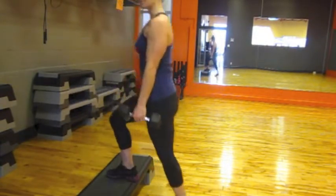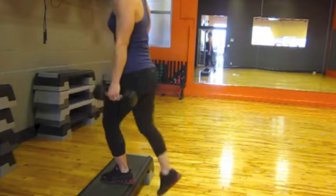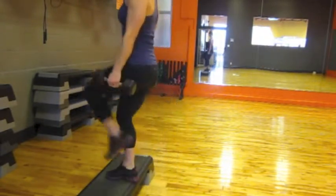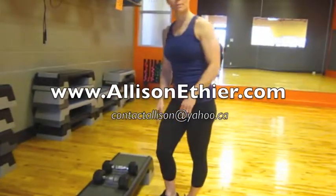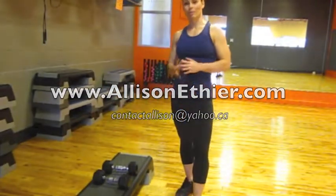And alternating — obviously I'm going to step down and then step back up with the alternating foot. This is step-ups: alternating and non-alternating.